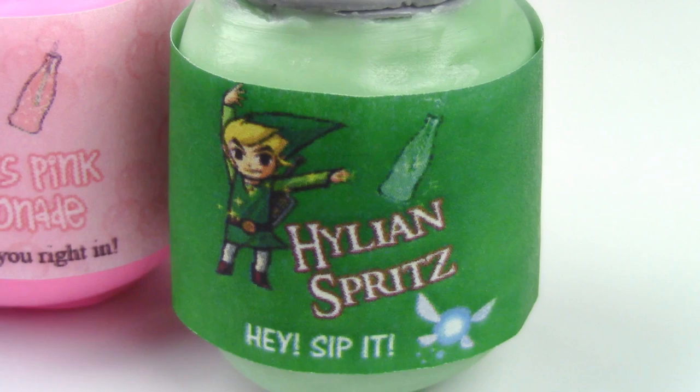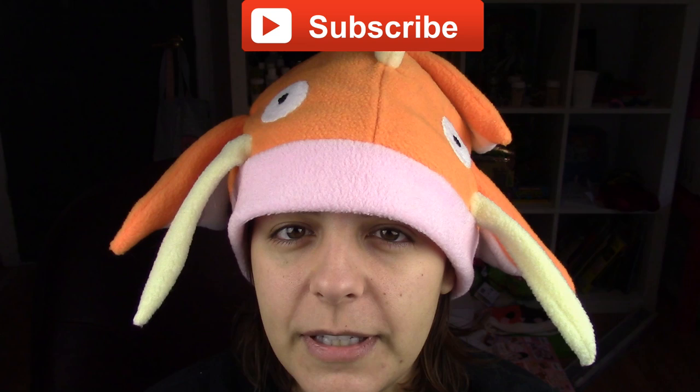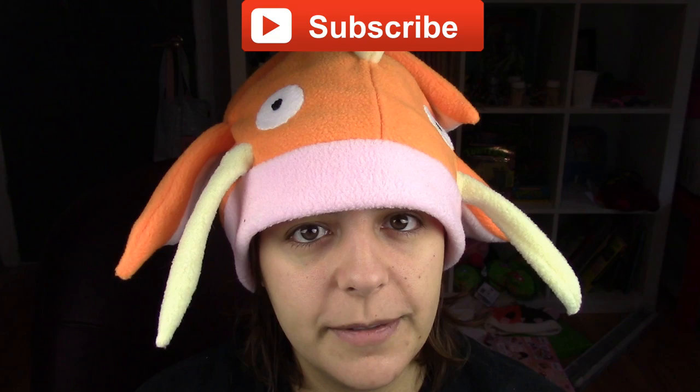I wanted to say a big thank you to my brothers for helping me come up with models for each character. The only thing I would have done differently for this project is made the cans slightly longer or the labels shorter. For those of you new to my channel, don't forget to subscribe — there are plenty of geeky tutorials to keep you entertained. If you like this project, don't forget to leave a like and share.